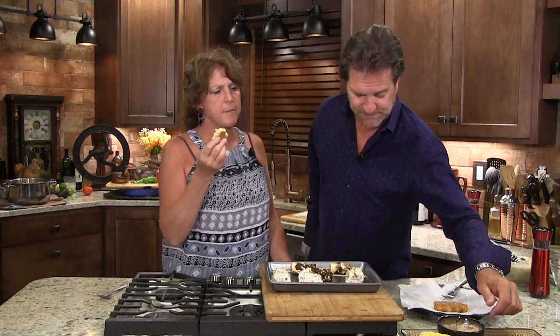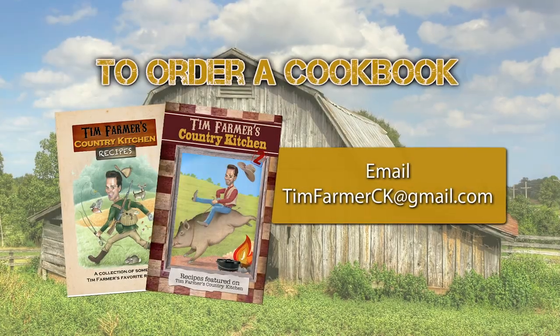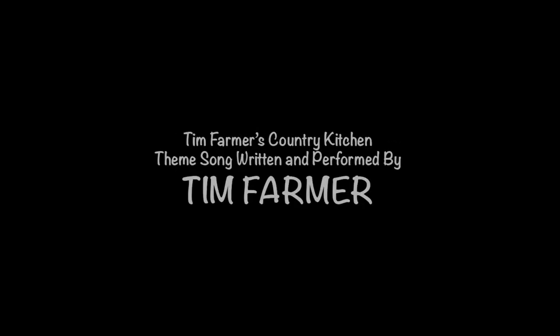To order a cookbook, email timfarmerck at gmail.com. We'll see you next week. Bye.